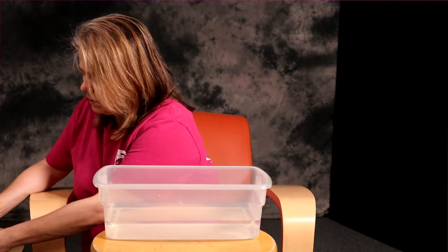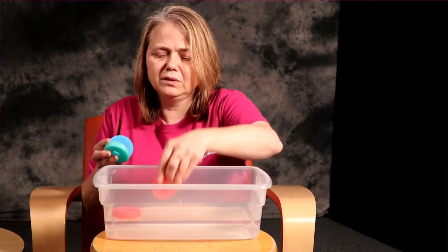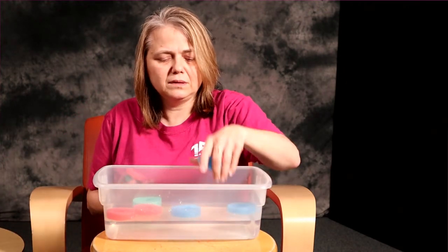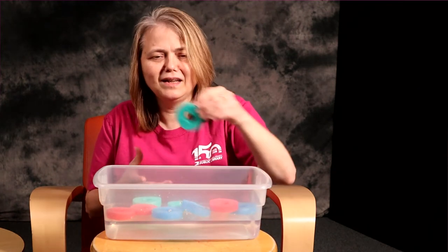You can start your math learning just by getting the pool noodles into the tub by doing the one-to-one correspondence, which is just counting with the object: one, two, three, four, five, six, seven, eight, nine, ten. We have ten pool noodles.